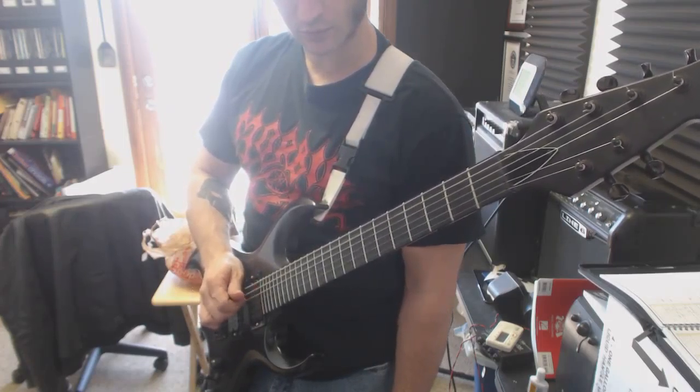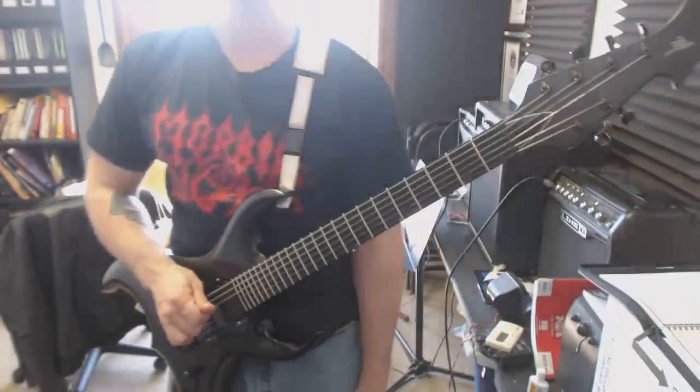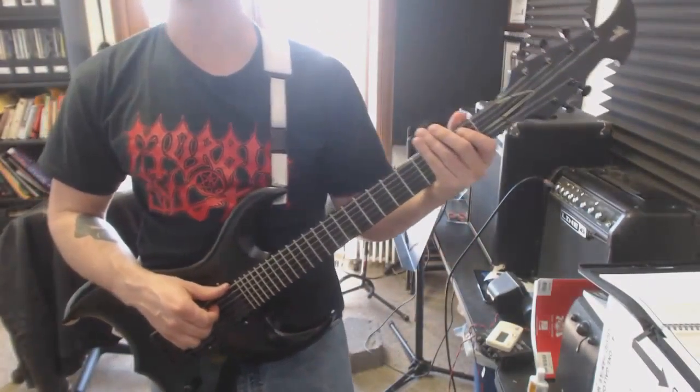You're going to go back and forth between your thumb and your index for this one. Here's your first finger picking work.